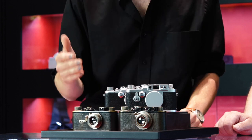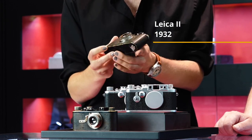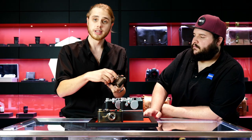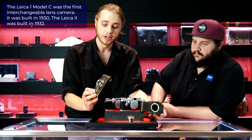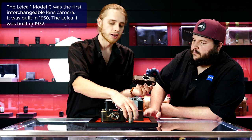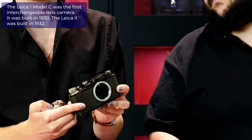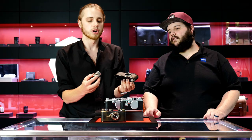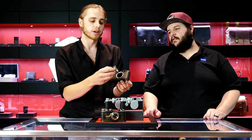We've also got a Leica 2 here. This shows the evolution of the Barnack series. This lens is removable, unlike the lenses of the Leica 1 series, which were individually fitted to each camera body and were fixed. For the Leica 2, Leica standardized the flange so that any interchangeable lens could be used.